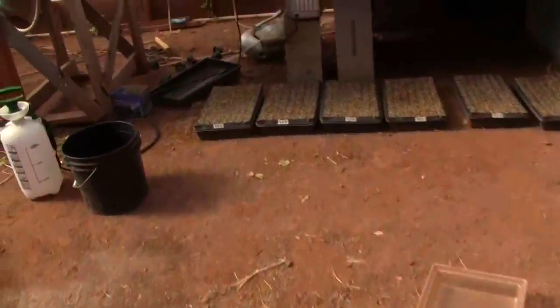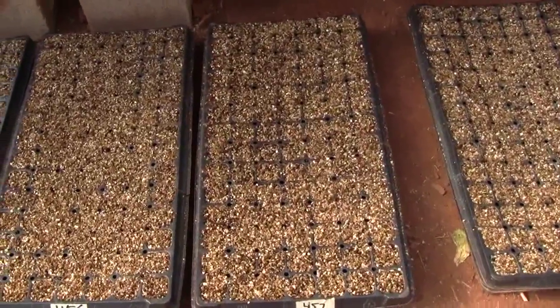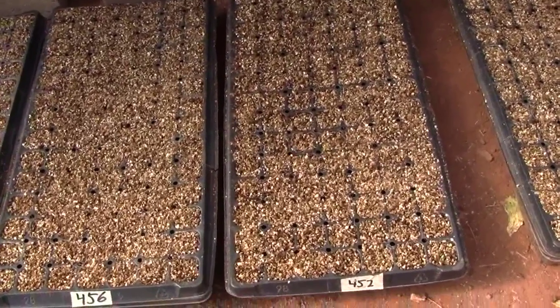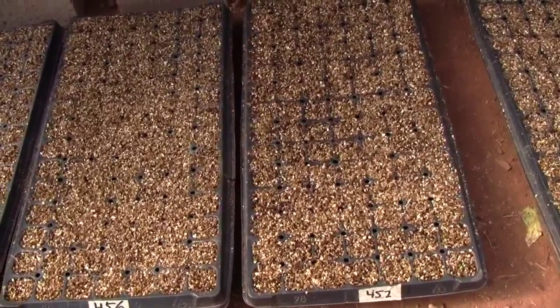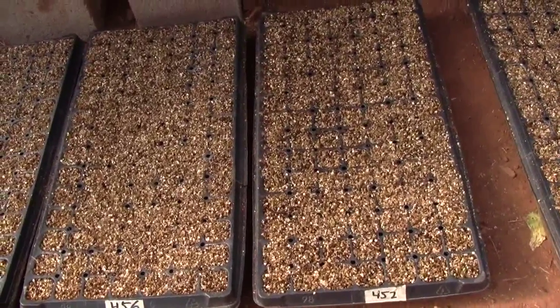Then I fill each flat, lift it about four inches, and drop it onto the wheelbarrow mix so that any air gaps are compacted — but not very much. Then I top it off just wiping it off by hand.